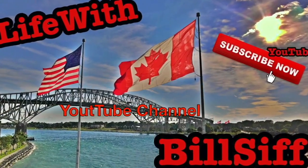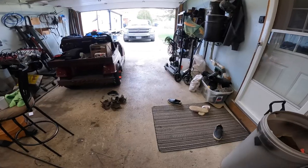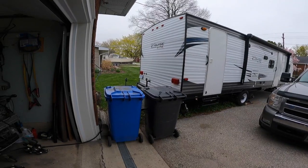Can't believe how cold it is out today. Let's see what we can get into with Life with Bilsif's YouTube channel. How are you doing today? Welcome to Life with Bilsif. It's almost like winter's back again. So there's not much I can do outside right now, except roll the lawn — that'd be decent. Not right now though.